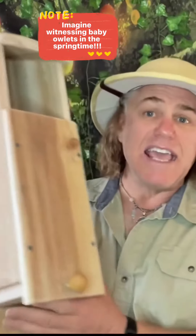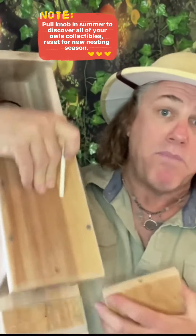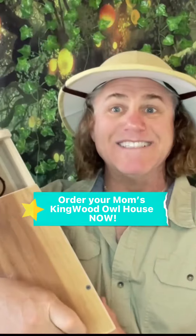It has an easy pull pin at the front base of the nesting box for debris release in the warmer months for cleanup. Just pull out the pin, slip him out — blop, blop, blop — there we go. And you can just put him all back together again. Absolutely wonderful. Nice work Kingwood.